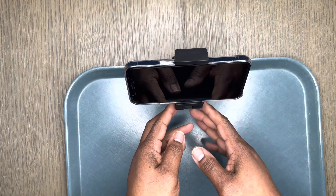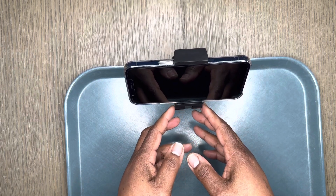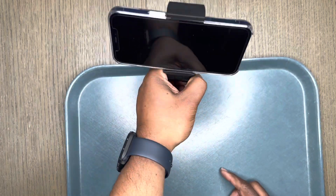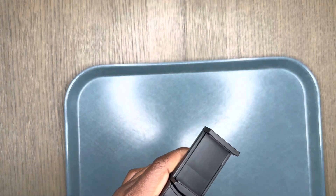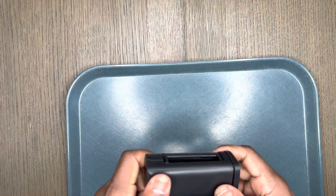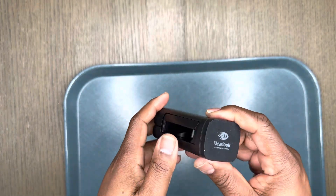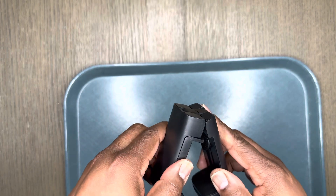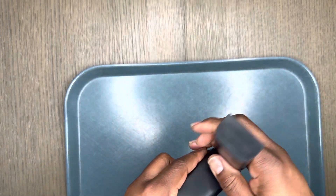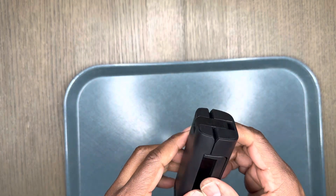Again, this is a universal airplane phone holder, black, by ClearLook. If you're interested in this universal stand holder, it's definitely a good price — I think I paid twelve or thirteen dollars for it. I was able to find it on Amazon. Thanks for watching, talk to you soon.